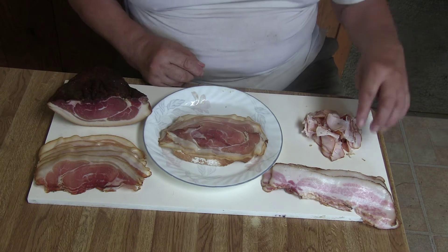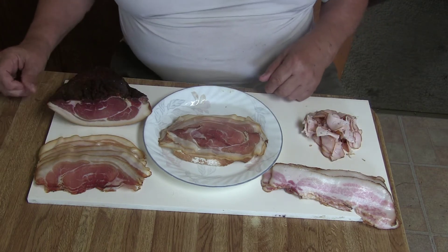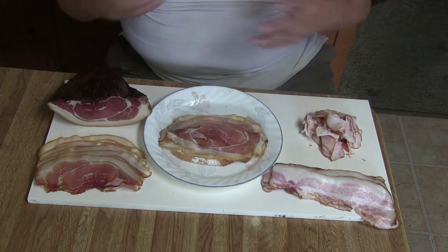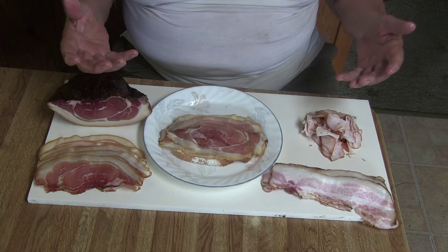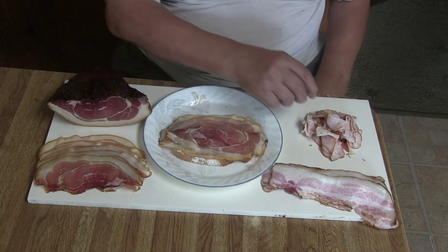I have here — if you don't want to use ham, you also can use jowls, or cooked ham. Or what I have here — turkey breast, also I made myself.